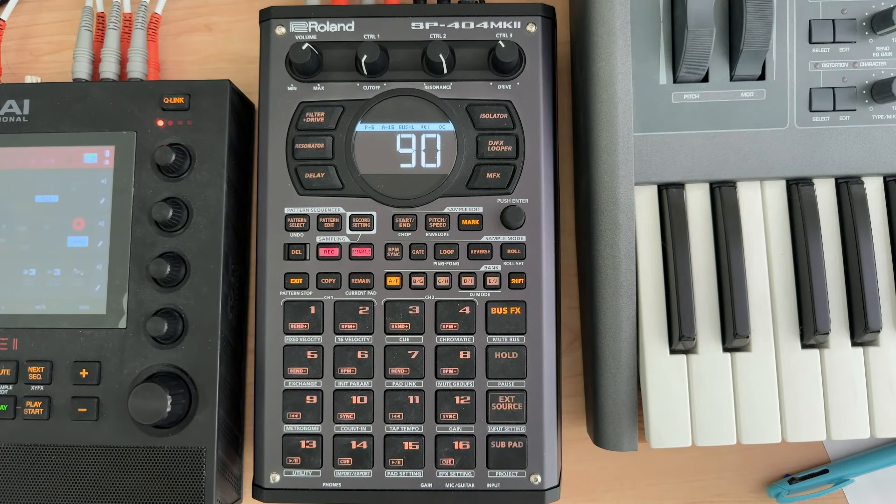Hey everybody and welcome to my N5 series on the SP404 Mark II where I cover a topic in about five minutes. Tyler — I think it's pronounced Billman, but correct me in the comments — wrote in and said: can you run patterns while using the looper?